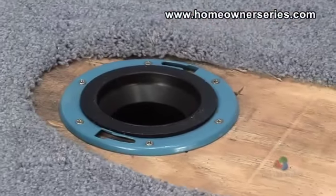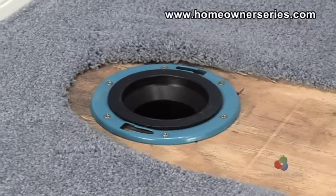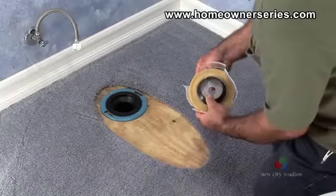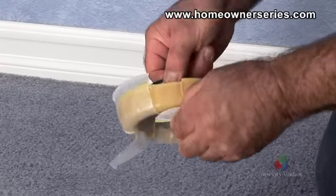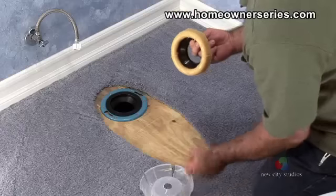If the sewer flange is in good condition, then the new wax ring can be installed. To install the new wax ring, first remove the soft wax ring from its tray by gripping the center plastic hole carefully and pulling off the plastic tray.